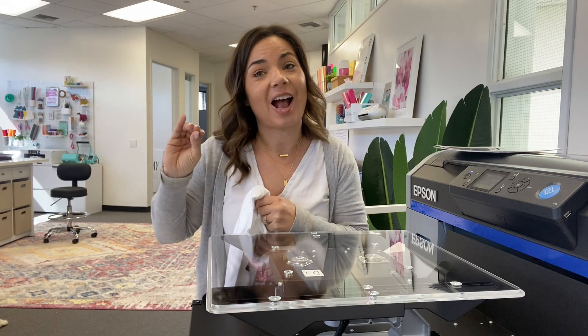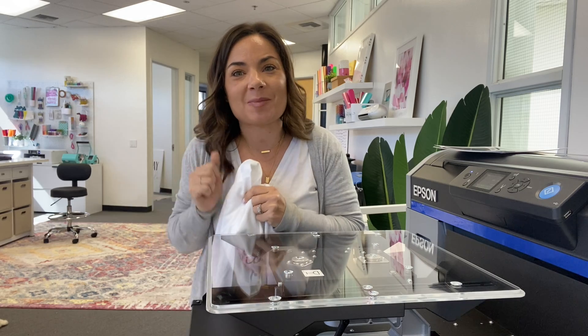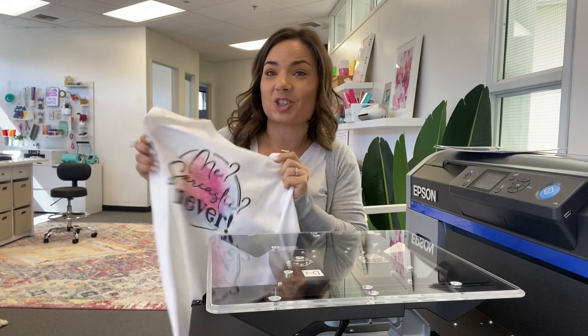Don't forget you can also do direct to film, which is a whole other process — I have separate videos on that as well. Now let me meet you over in the software and we will get this shirt all ready to go. First things first, we want to launch Garment Creator.